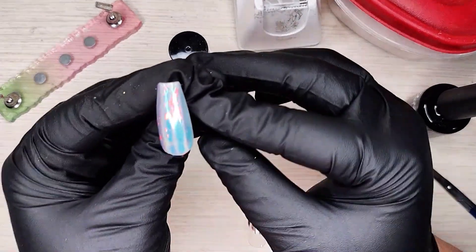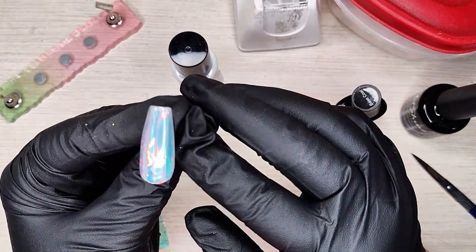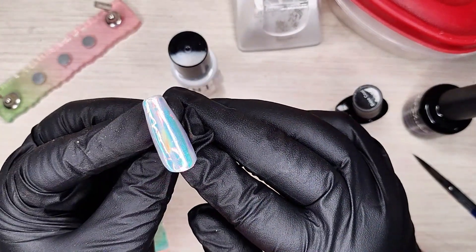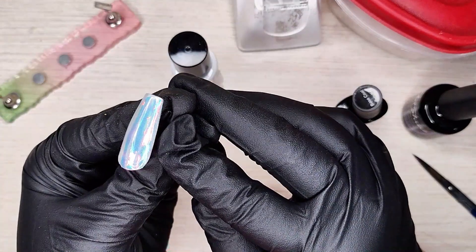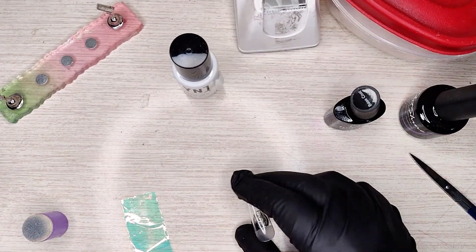Hey y'all, it's Jess with Dawn's Press Ons and I am going to show you how to make this really cool, super reflective, ultra holographic iridescent nail.